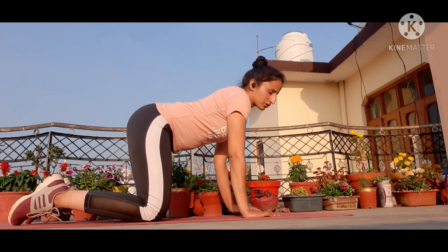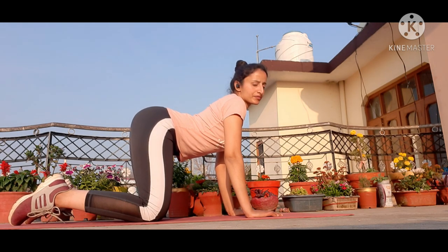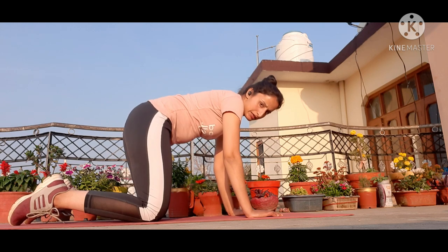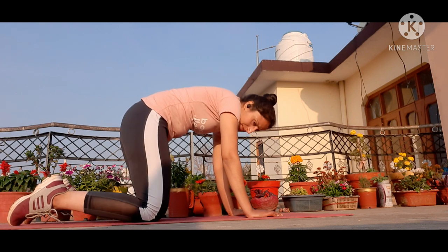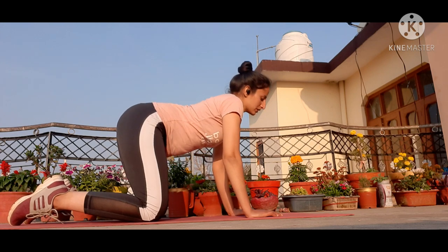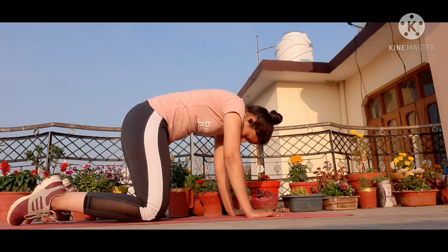Your hands should be below your shoulders. Look straight, breathe in, take your neck up, take your lower back up. Then breathe out — lower back up, neck down. Breathe in again — lower back down, neck up. Breathe out — lower back up, neck down. Do it five times.